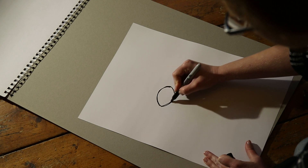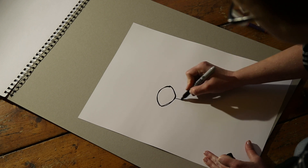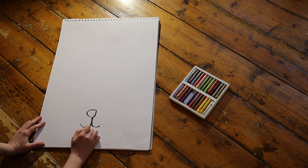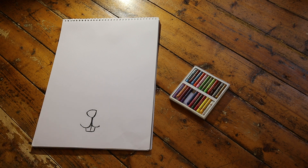Here is an up-close view. Next, the teeth. Bunnies, like other small mammals, have prominent incisors. To indicate them, I'm going to draw a small rectangle with a line down the middle. That's the nose and mouth.